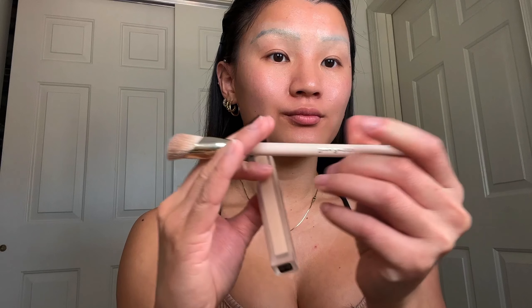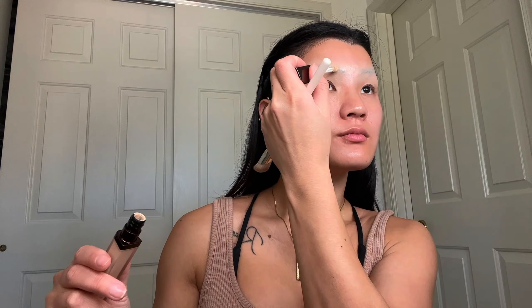I started off with my e.l.f. Power Grip Primer with Plus Niacinamide and then with my IT Cosmetics Bye Bye Dark Spot Concealer in Light Neutral 22. It didn't work that well — it wasn't as high coverage as I thought — so I went in with my Hourglass Vanish Airbrush Concealer in Cedar, then using the Rare Beauty Concealer Brush to blend it out. This concealer is absolutely amazing and beautiful.